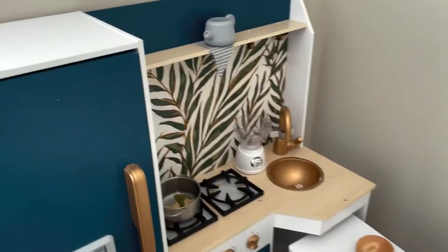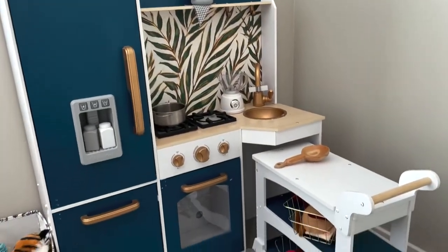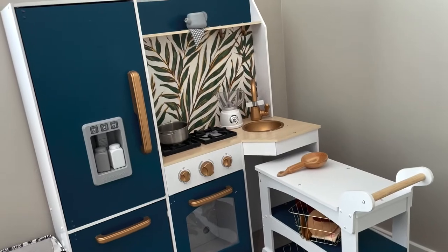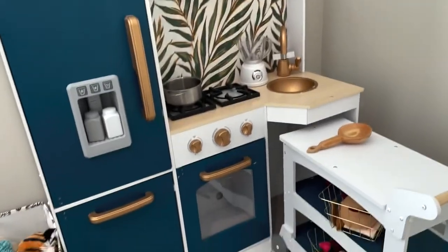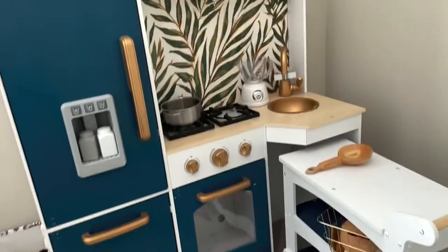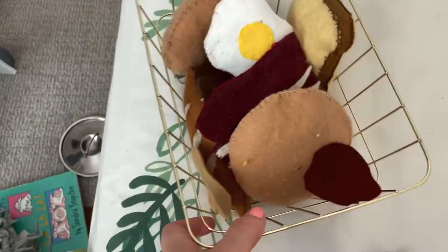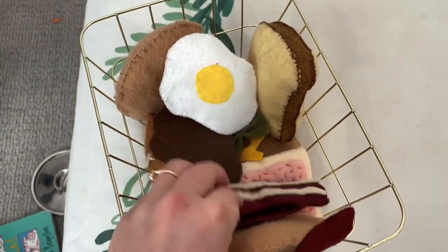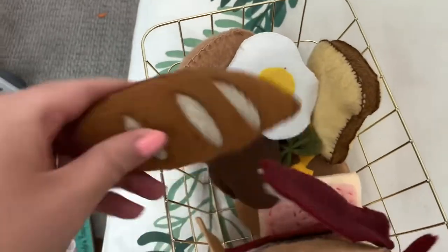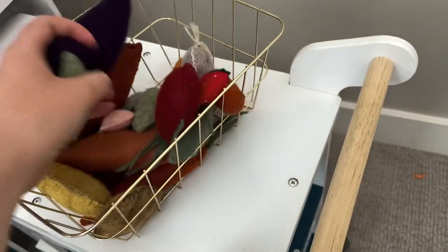So this is her kitchen. I found it last year on Facebook Marketplace — it was all pink and I painted it these colors. And then I made all this felt food. Here's this bread, it's so cute. And then fruits and vegetables, so she can play a bunch of different things.